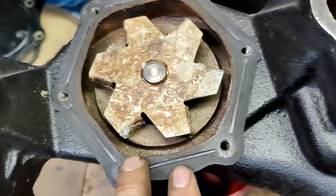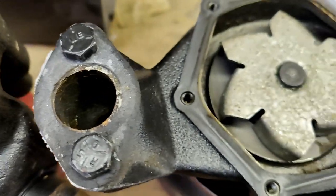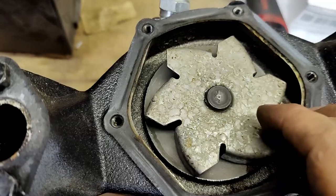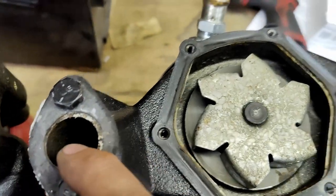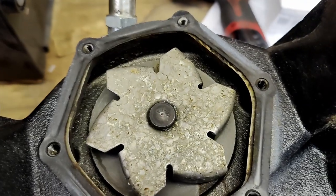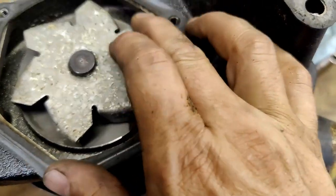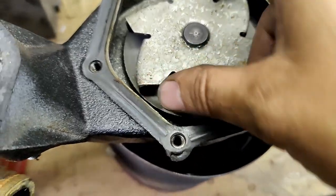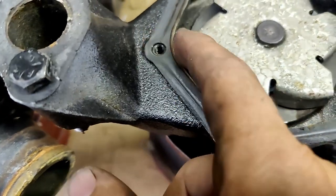I compared it to a standard water pump, and it appears that it is a reverse rotation. So this turns clockwise if you're looking at it from the rear, but counterclockwise from the front, and this pushes the water out towards these ports as it's spinning. It's sucking through the main inlet here, then pulls it up through these openings, and pushes it out through here.